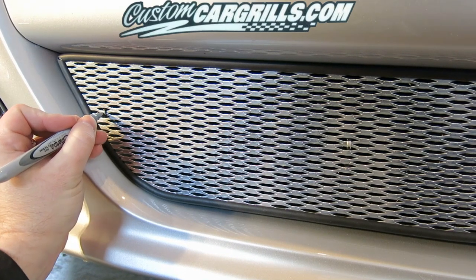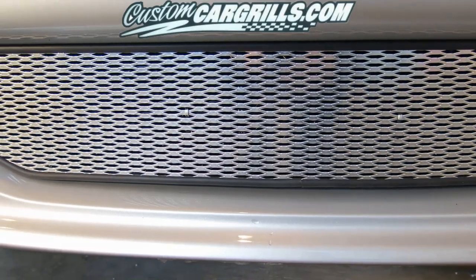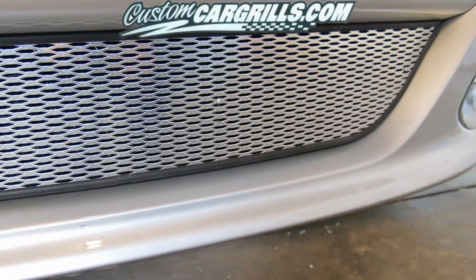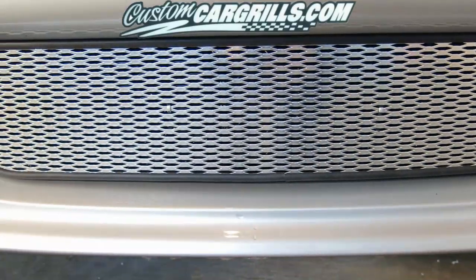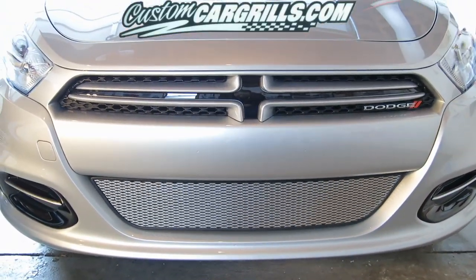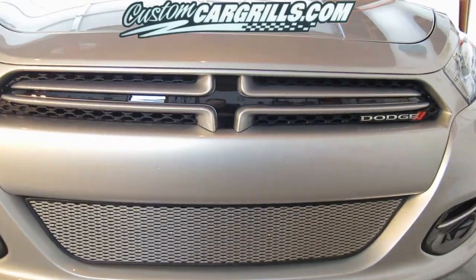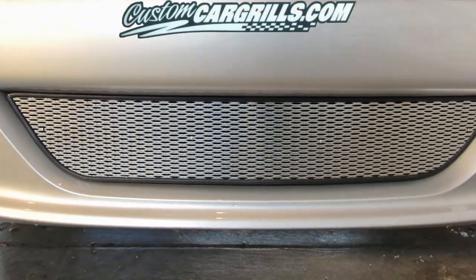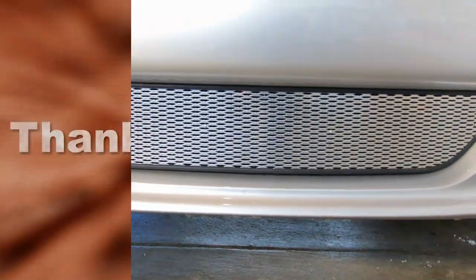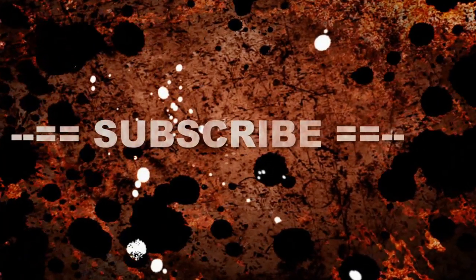When we're done, you'll barely be able to see any leftover part of those cable ties. Here's the final grill installation, and as you can see in this close up, it looks great even just a foot away from the vehicle. It looks even better when you back up just a couple feet. Overall, this grill insert should be a good fit and an easy installation. I hope you like what you saw and if you have any questions, feel free to email me.